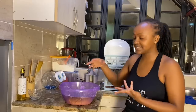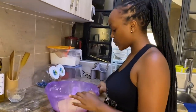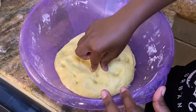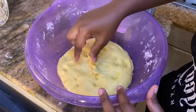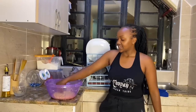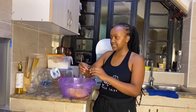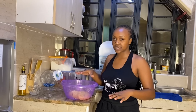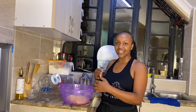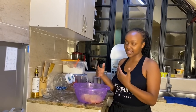Bado chapati ya kutengeneza — the chapati is not yet made. Our dough is ready, iko sawa, iko sambamba. Kenya siwa tunafanya — we start. Yes, we go, we start!